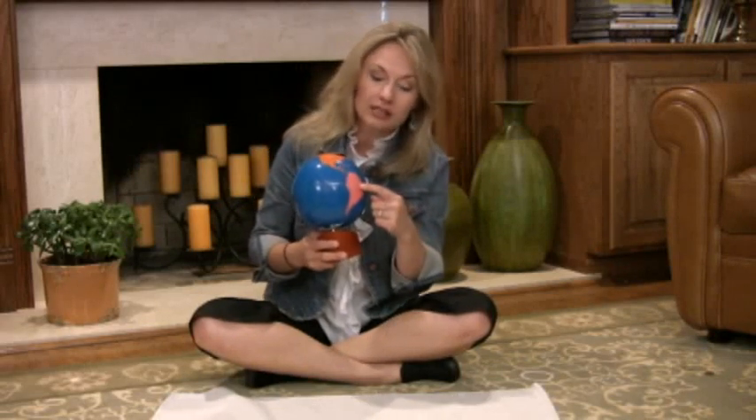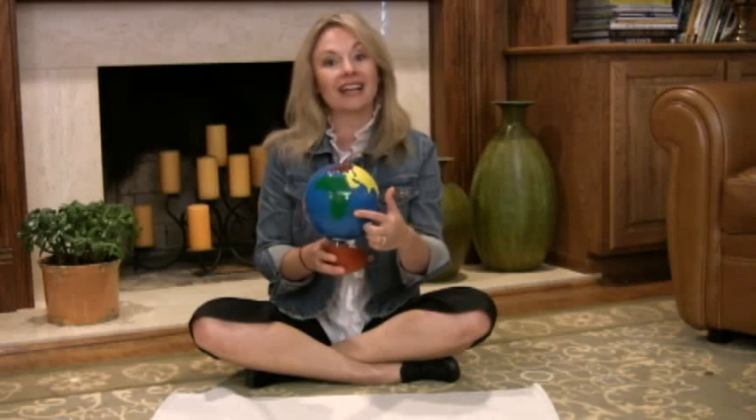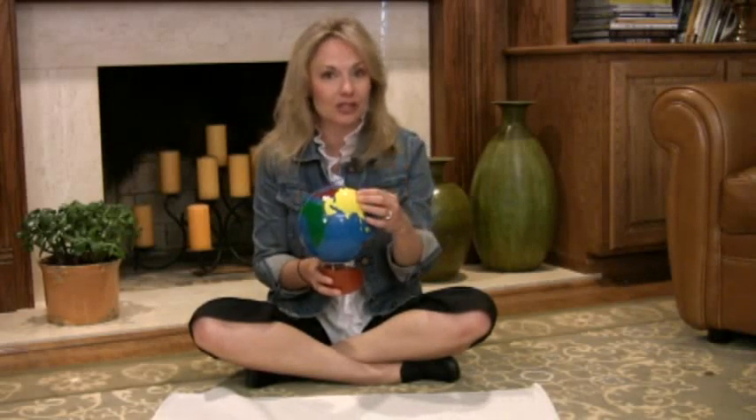The reason this globe is so special is because it breaks down the specific continents by color. In the Montessori classroom, North America is always orange, and it will be orange for every single North America work throughout the classroom. Asia will always be yellow. It helps children define their continents and connect the name of the continent with the color and with the position on the globe.